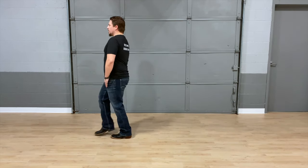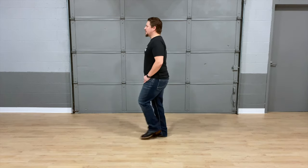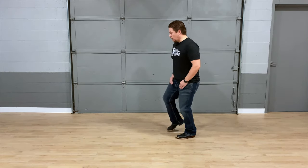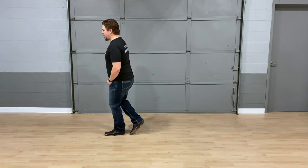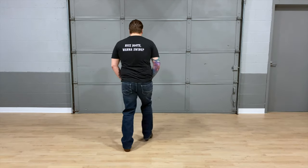Walk one, two, three, kick four, back five, six, seven, eight. One, two, three, four, back five, six, seven, toe pop. Cross one, two, three, four, five, six, seven, box. One, two, three, four, five, six, seven, eight.